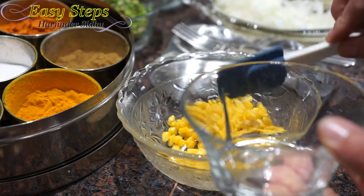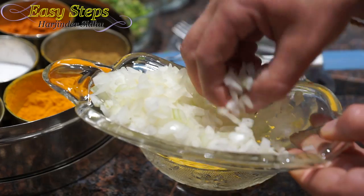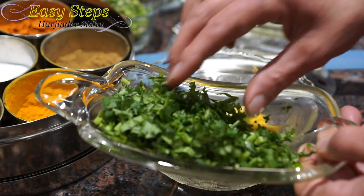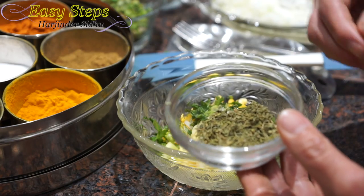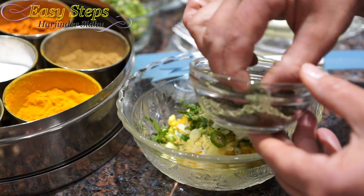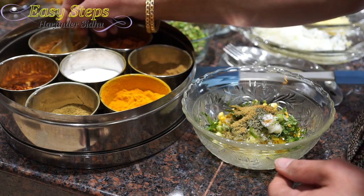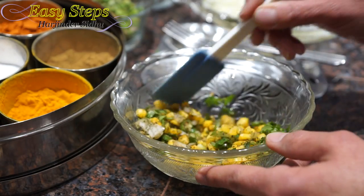Now we're going to start with the corn. Bring it into the mixing bowl — I put the corn in the microwave and boiled it. Add a small amount of onion, ginger, green chili, cilantro, scallion, green onion, kasuri methi (fenugreek leaves), mint, a pinch of salt, cumin powder, coriander powder, and garam masala. Mix until nicely incorporated.